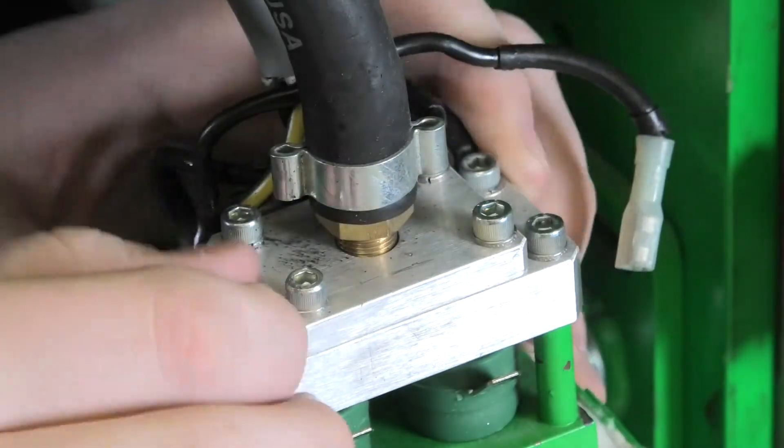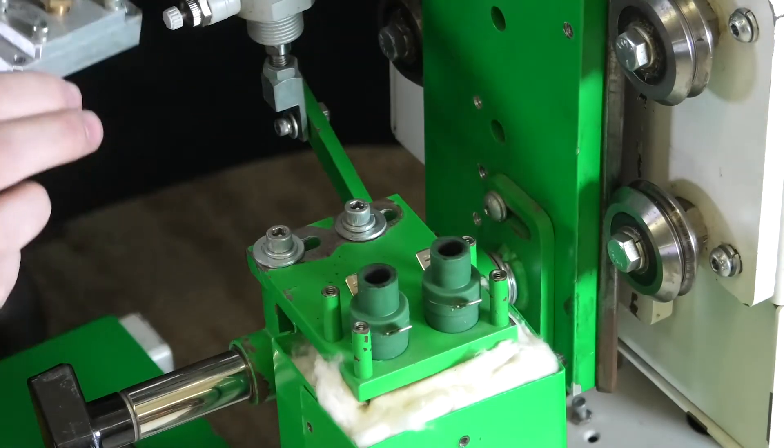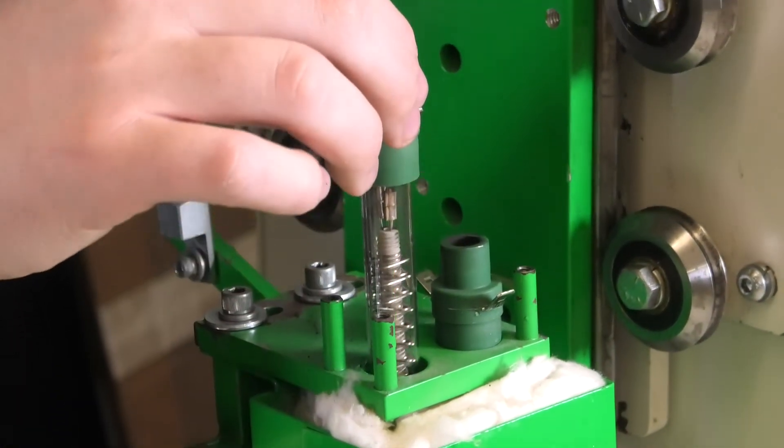Loosen the four screws securing the aluminum air divider and remove it. Then carefully remove each heat element from the element housing.